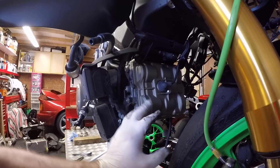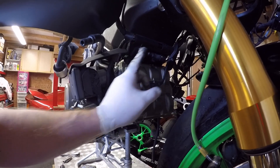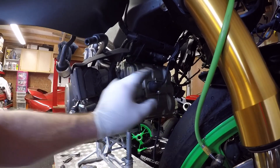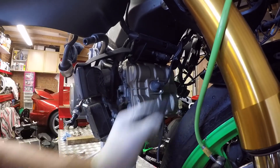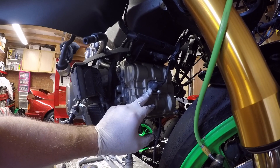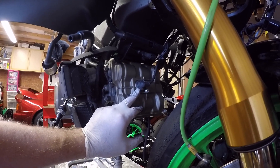Next piece as we get closer to removing the frame is we've got to remove the front wiring support that's secured to the horizontal head. You probably can't see it very clearly but there are two bolts just inside here — one here, one there — so let's loosen those off. I'll also unclip the horizontal cylinder HT lead and plug cap.